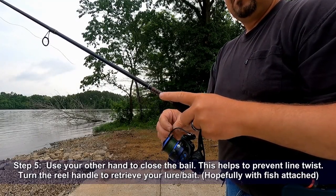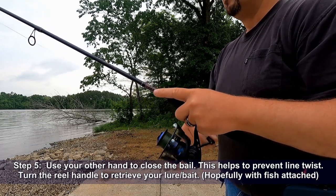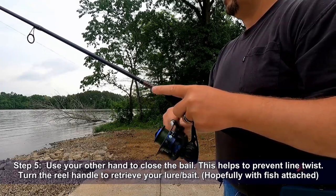Step five: use your other hand to close the bail — this helps to prevent line twist. Then turn the reel's handle to retrieve your lure, hopefully with a fish attached.